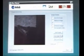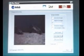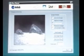Simple software allows pictures taken by the CMOS microcamera to be displayed, demonstrating how it can be implemented.